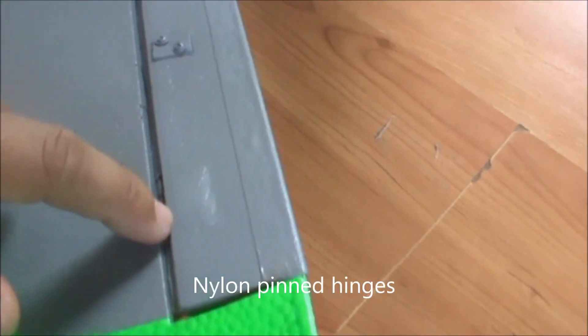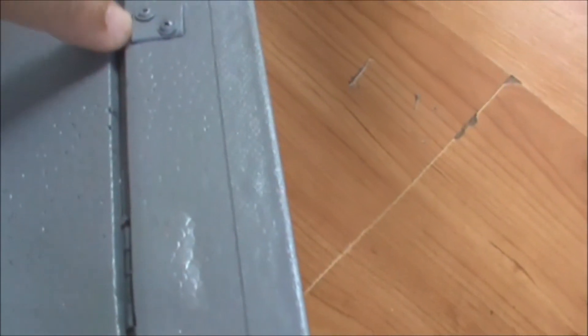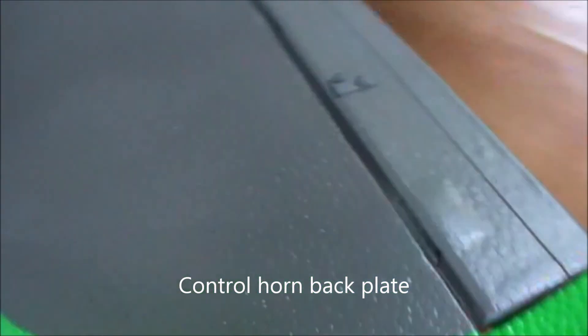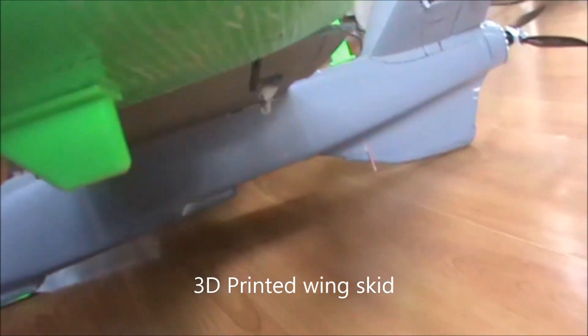This rear landing skid is a design by Mark Cuvail. The control surfaces on the wings and V-tails are modified such that there are hinges connecting the control surface to the main part of the wing. I have also installed control horn back plates so the control horns are secured. These are present on all control surfaces, both on the main wing and the V-tail.